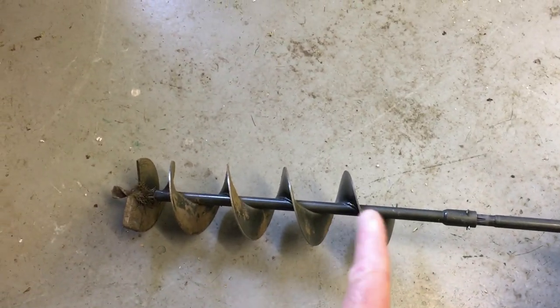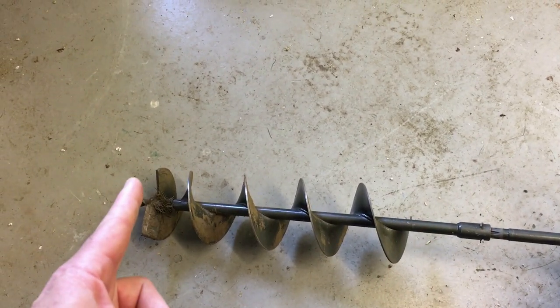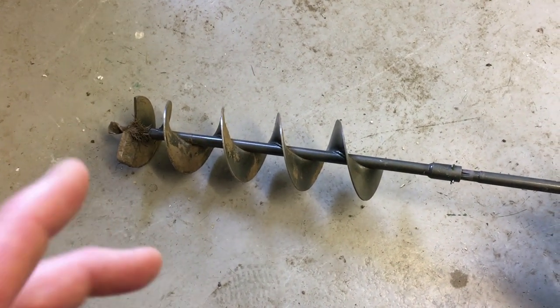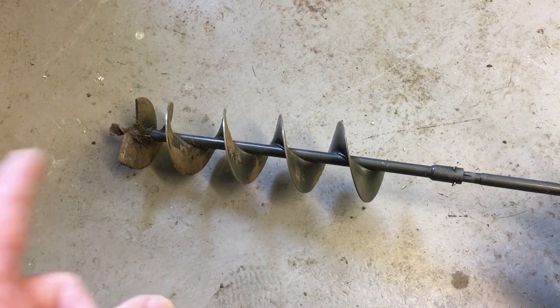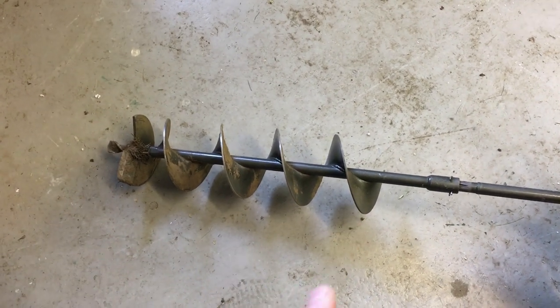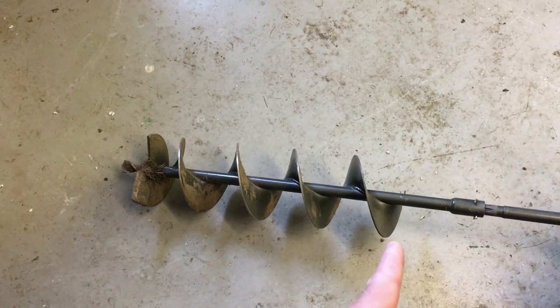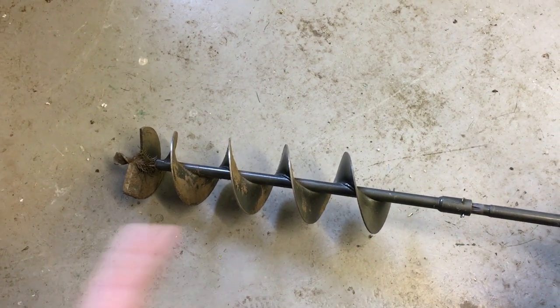The good thing about these as well is this distance from here to here is two feet. So in my case, when I'm sinking posts for a six foot fence, I always go two feet into the ground. So you can drill down, and once that comes to the surface of the ground, you know you're deep enough and you can stop — just pull it out and then move to the next hole.